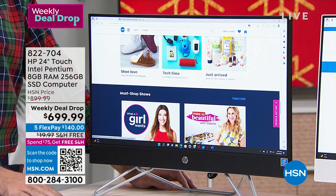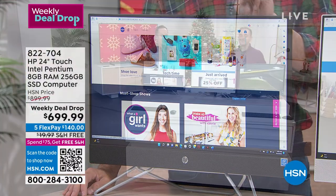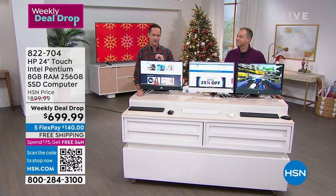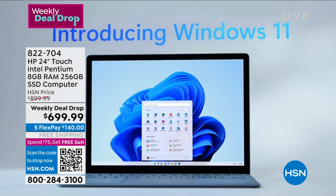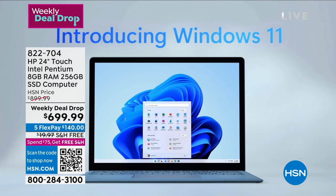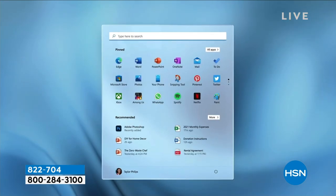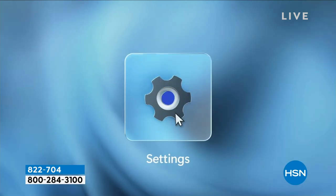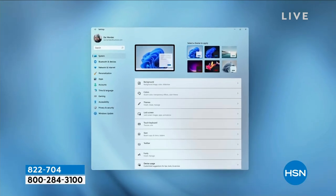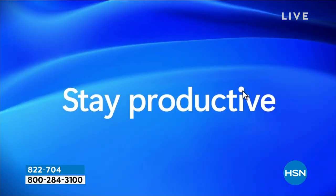This is the mighty three when it comes to technology in this computer: HP, Intel, and Microsoft. Adam and I actually officially introduced Windows 11 to the country about a year ago. It is built into your computer — the first new operating system in about six years from Microsoft. It makes it easier to find your settings, the themes are absolutely beautiful, and your start menu is in the bottom center. Staying productive is key — snapping multiple windows into place is so much better on a huge screen like this.